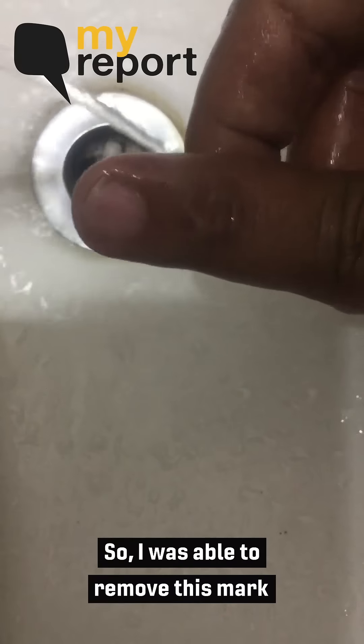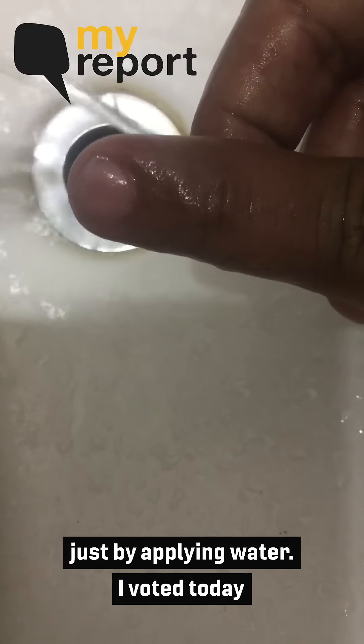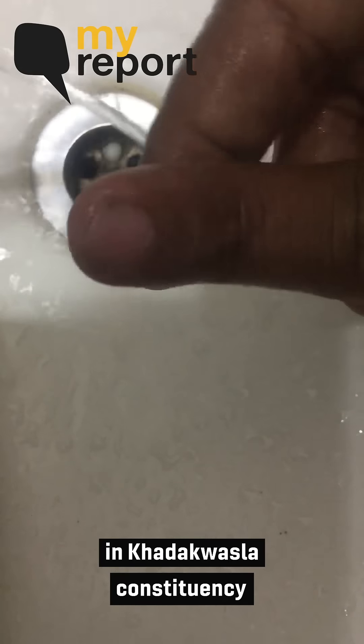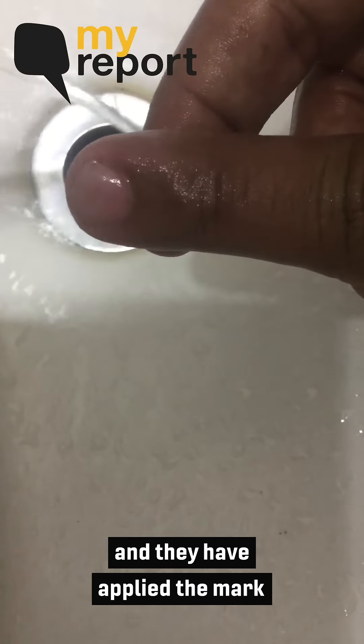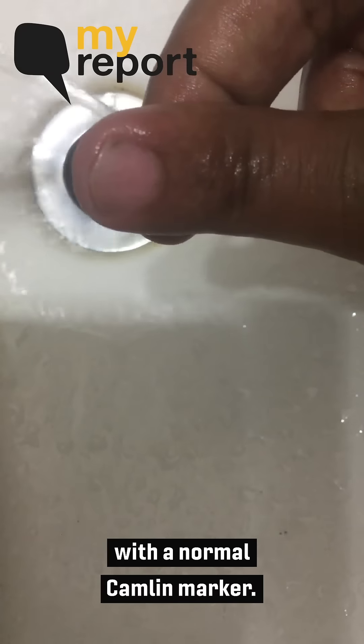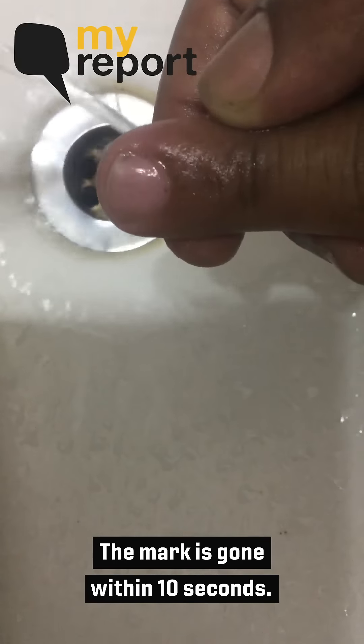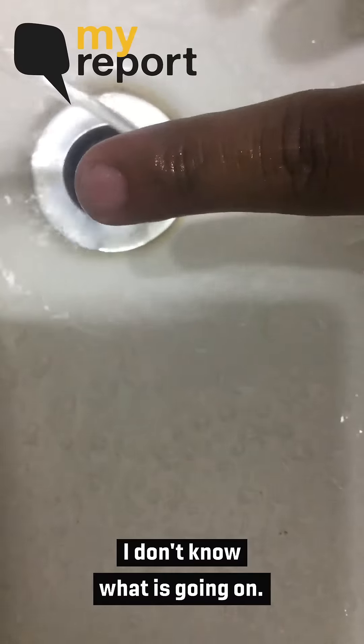I was able to remove this mark just by applying water. I voted today in Khadkwasla constituency and they applied the marker — a normal Camlin water marker. The mark is gone within seconds. I don't know what's going on.